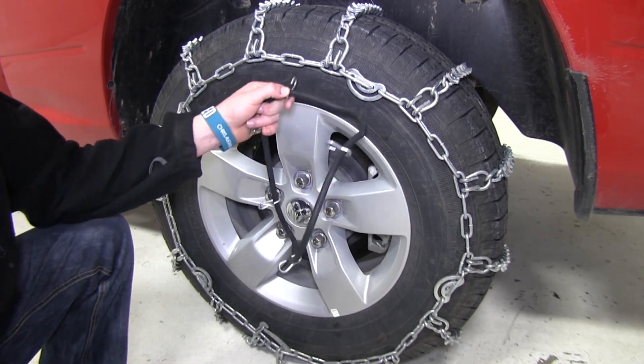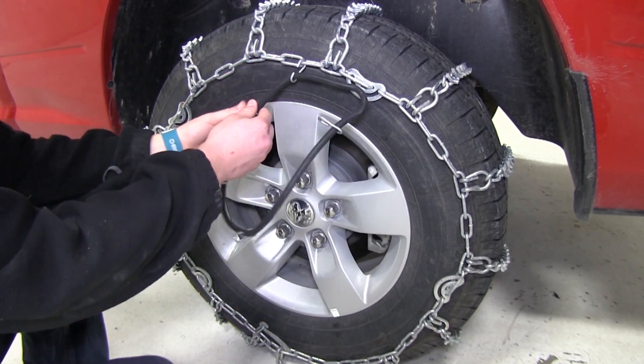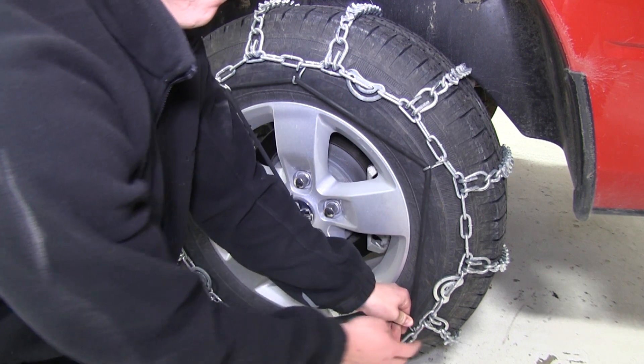The manufacturer does recommend a cable tensioner, part number PW99, for an extra sense of security.